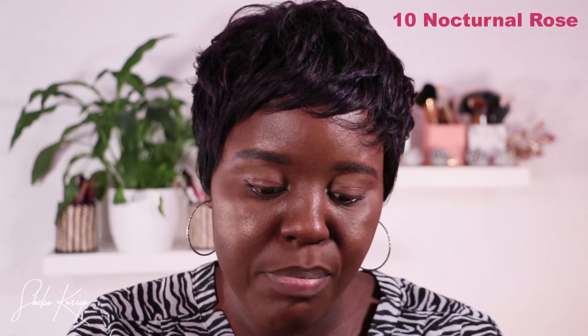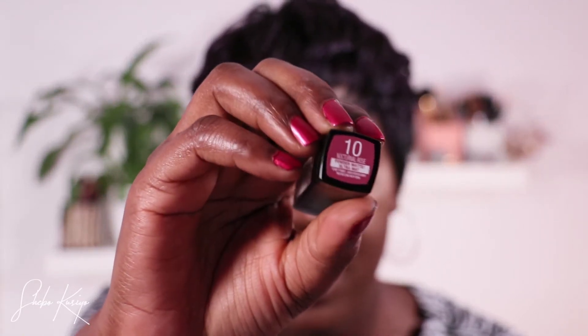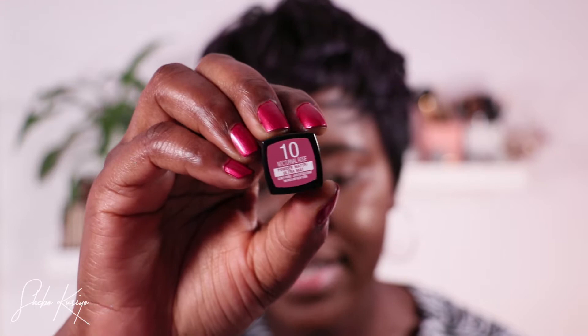Now that's out of the way, we are going to jump into the lipstick. We had two lip products — one is a lipstick and the other is a lip crayon. I'm going to start with the lipstick first. This one is in shade number 10, Nocturnal Rose — I'll have the name on screen in case I'm pronouncing it wrong. It is this beautiful color right here.